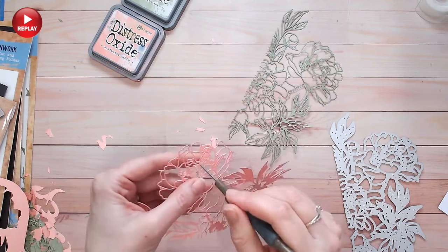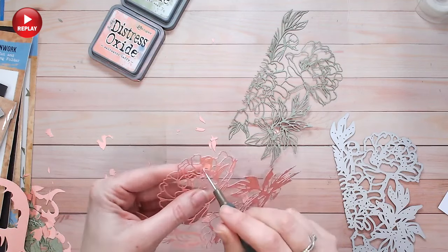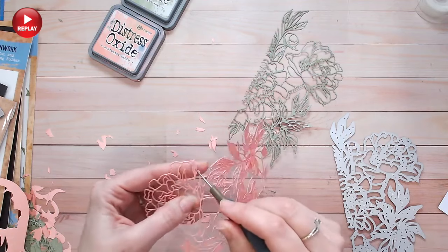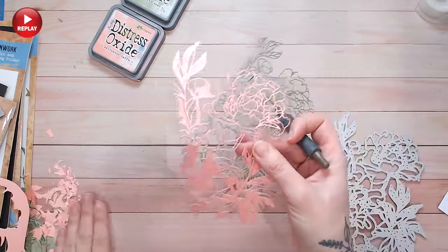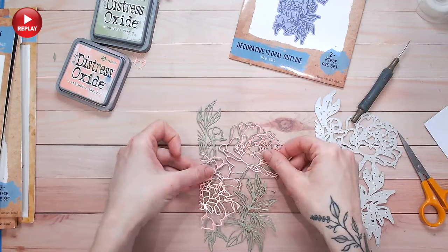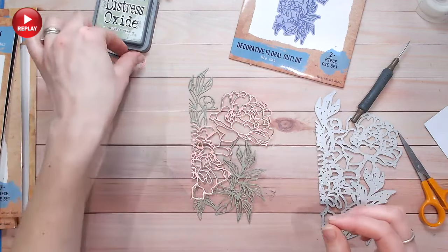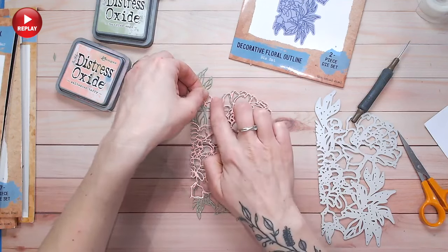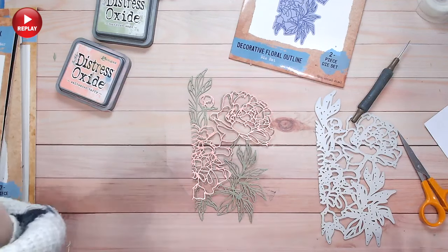Once I had popped all the pieces out, the next stage was to start paper piecing. Usually paper piecing is done with more of a solid die, but I chose to try it with this one and the final effect was gorgeous. I didn't need to pop all the pieces out from the entire die because I'm cutting into it — I snipped around the petals of the pink version and I'm laying them over the green. You can use the packaging to get a gauge for where the flowers are in the design. I used some embroidery scissors and it looks beautiful.